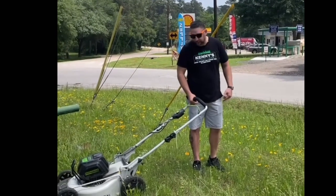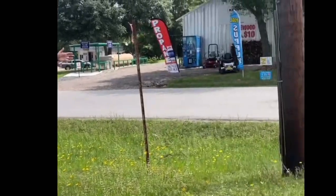Kenny's Outdoor Corner, guys. Come see us — from push mowers to zero turns, I got you for all your lawn needs.